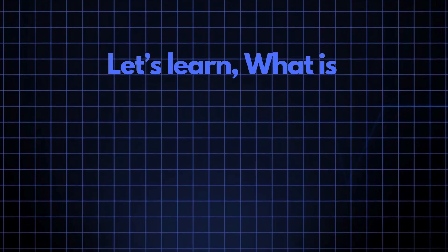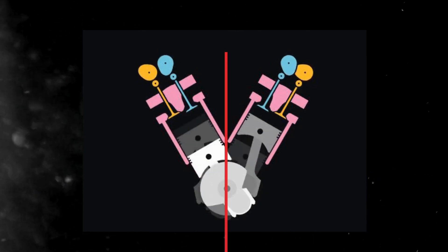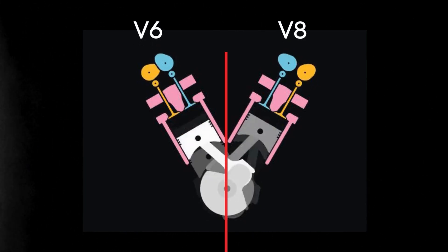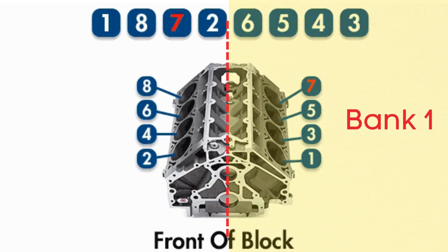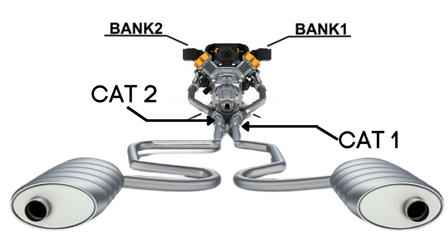Now let's learn what bank 1 sensor 3 is. In engines with multiple cylinder banks like V6 or V8 engines, you'll have two sides or banks of cylinders. Bank 1 typically refers to the side of the engine where cylinder 1 is located, and bank 2 is on the opposite side. Each bank has its own exhaust line, and each exhaust line is equipped with two catalytic converters. Here's where the oxygen sensors come in.